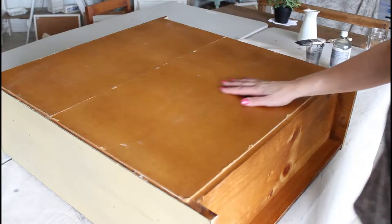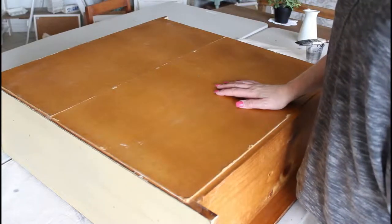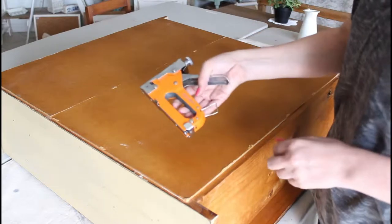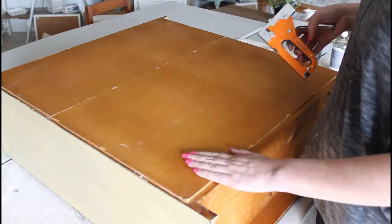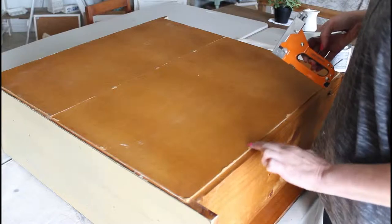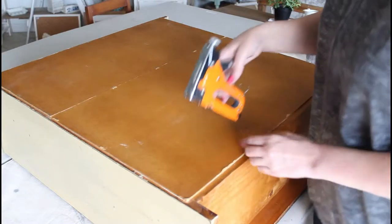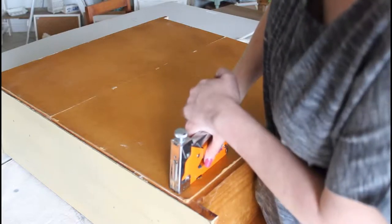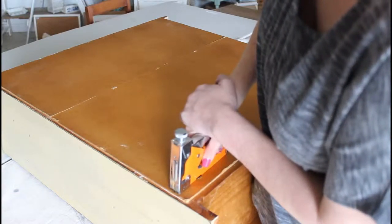I've just flipped over the cabinet and I'm about to use a normal staple gun to staple this backboard back into place where it's falling out. You can also use an air compressor, but I'm just going to use this because otherwise I have to cart this out to the air compressor. So here we go.